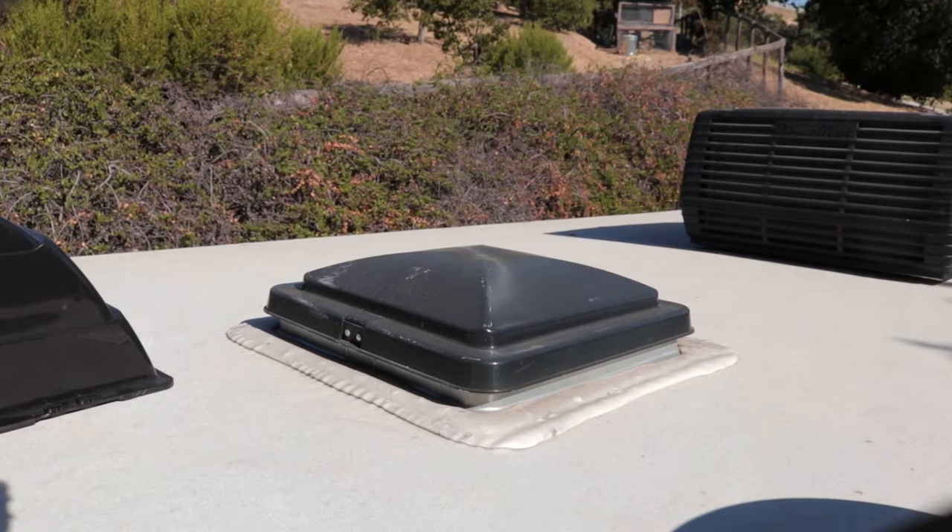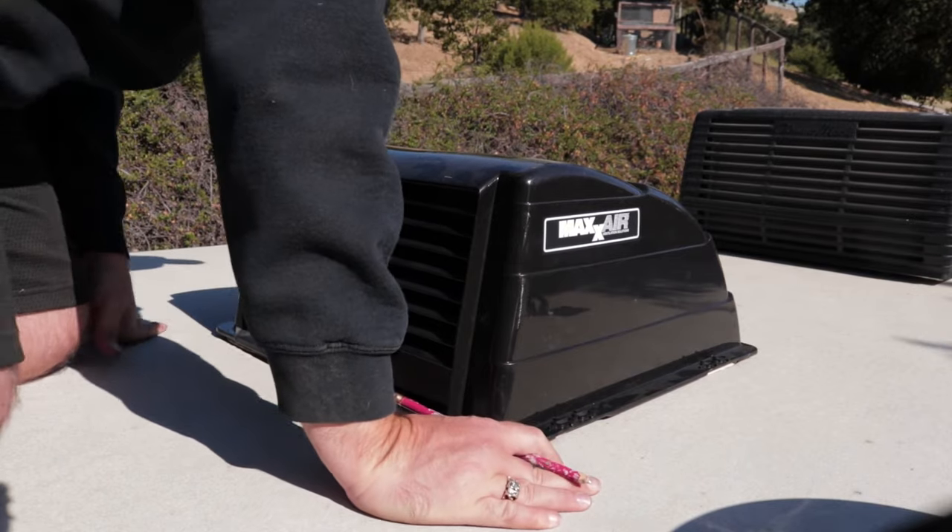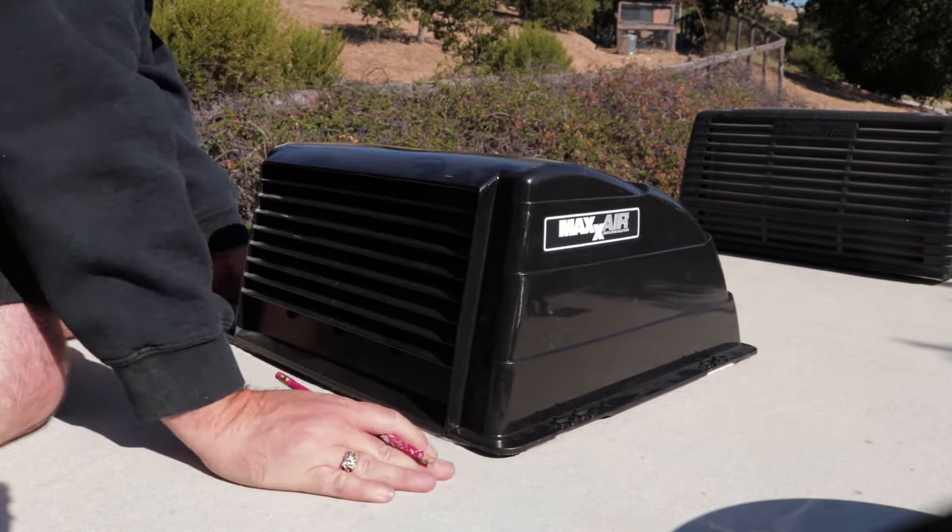The first thing we're going to do — we're going to start on this back vent closest to the bathroom. They want you to center the cover over the vent and mark the holes.